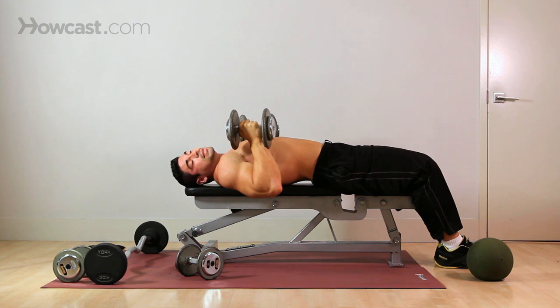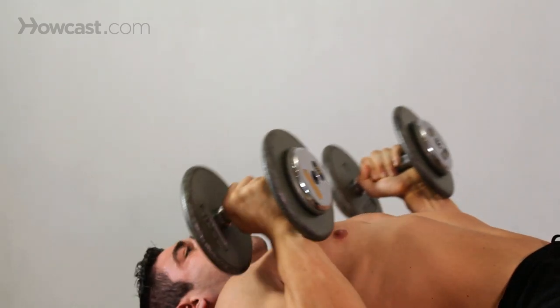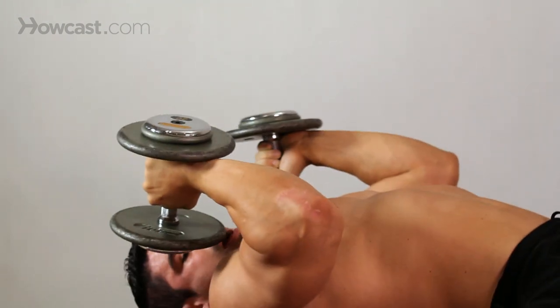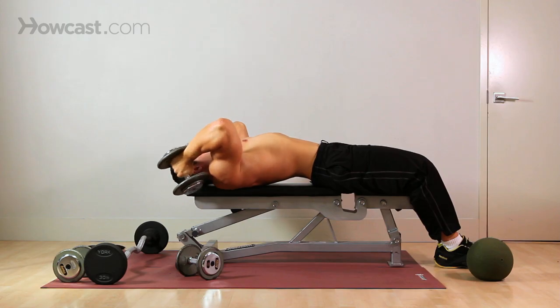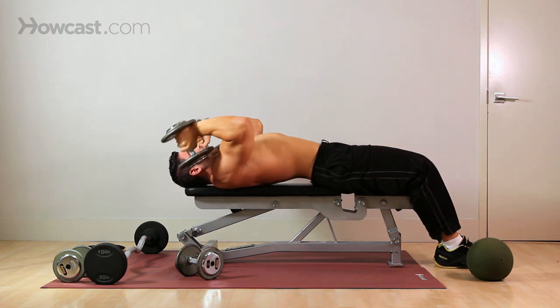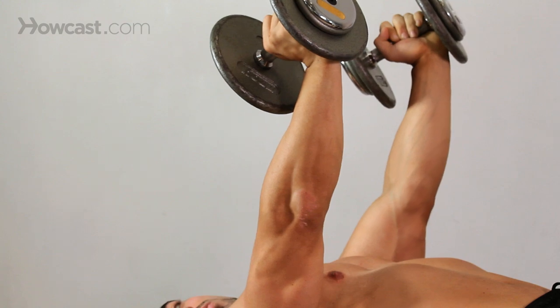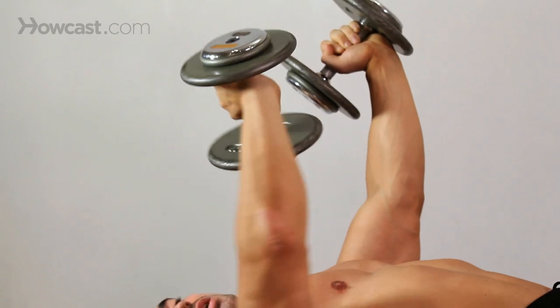It's called a rolling press because you're literally going to roll and extend. You come down and let your triceps roll back - this is where you stretch your tricep. Roll forward and extend. Roll back, roll forward and extend. You want to keep your elbows in at all times. You don't want to flare them out, because then you're not working the exercise correctly.